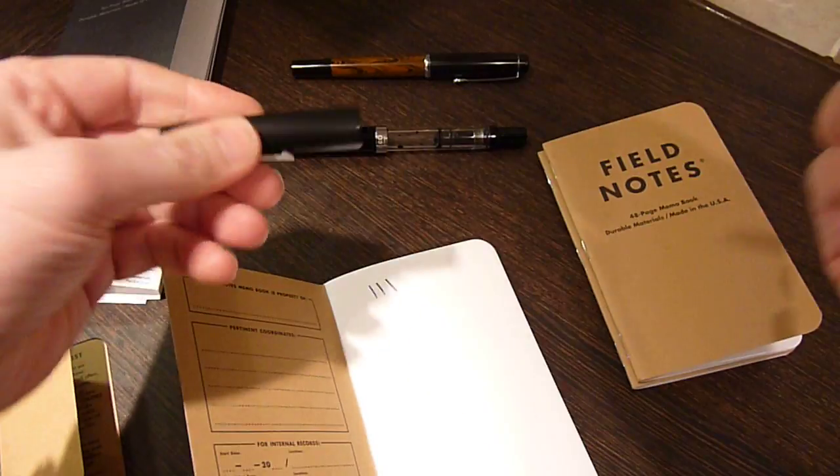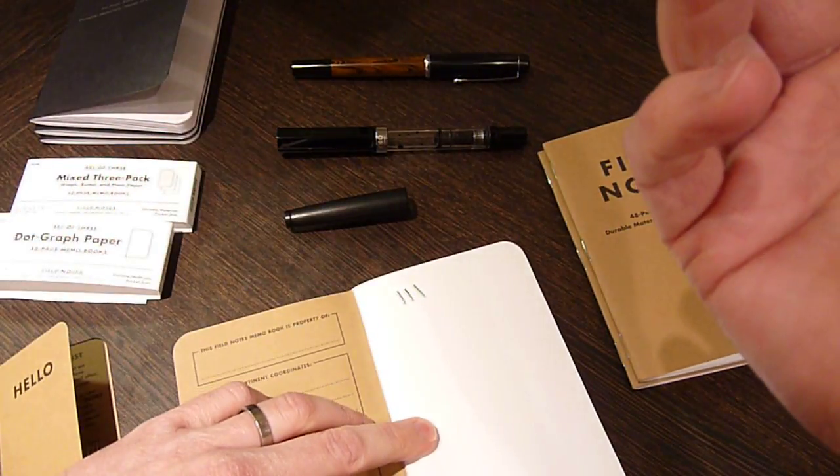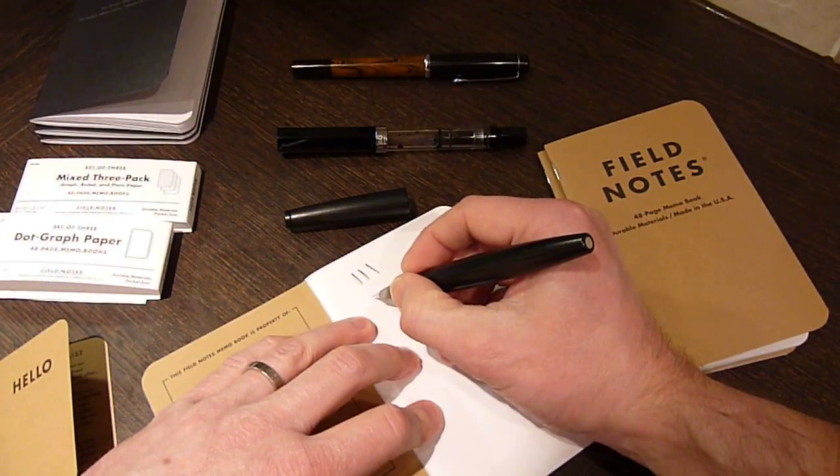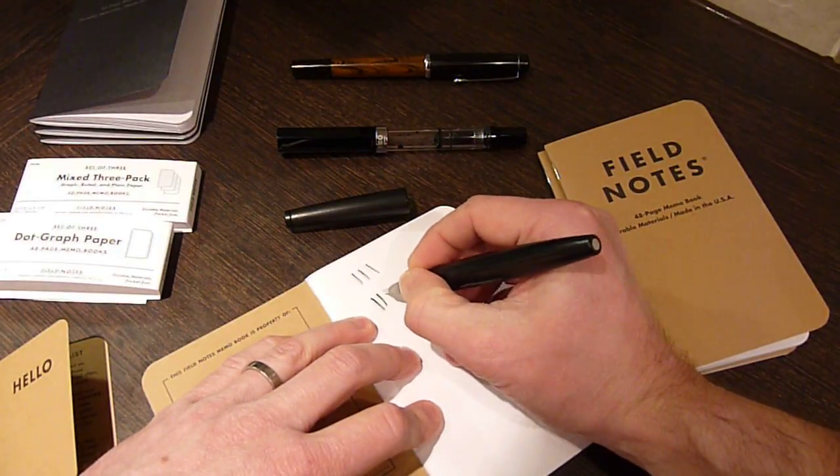On the Nami 2000 here — I think this has got Montblanc Mystery Black in it, again a fine nib, it might be medium, I can't remember. There's a little bit of feathering and it's bleeding through a little.